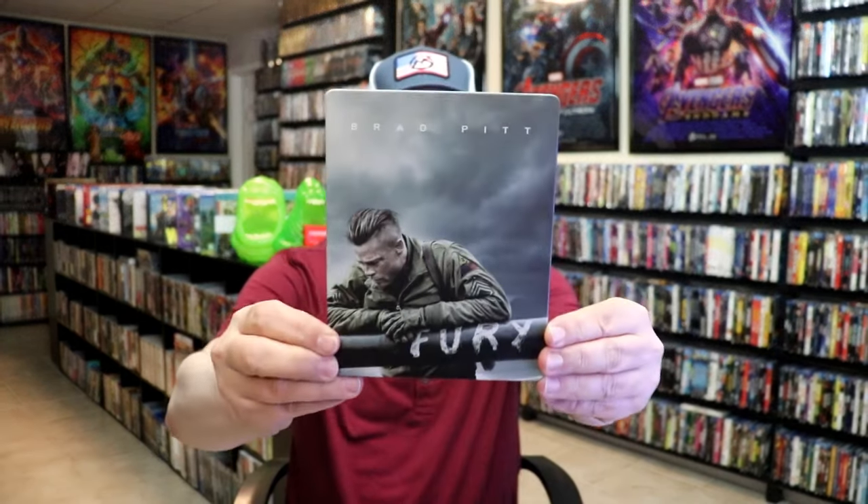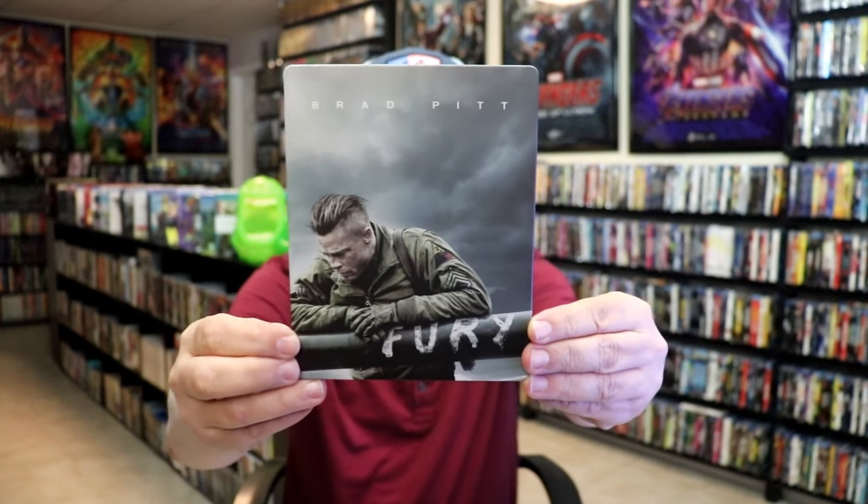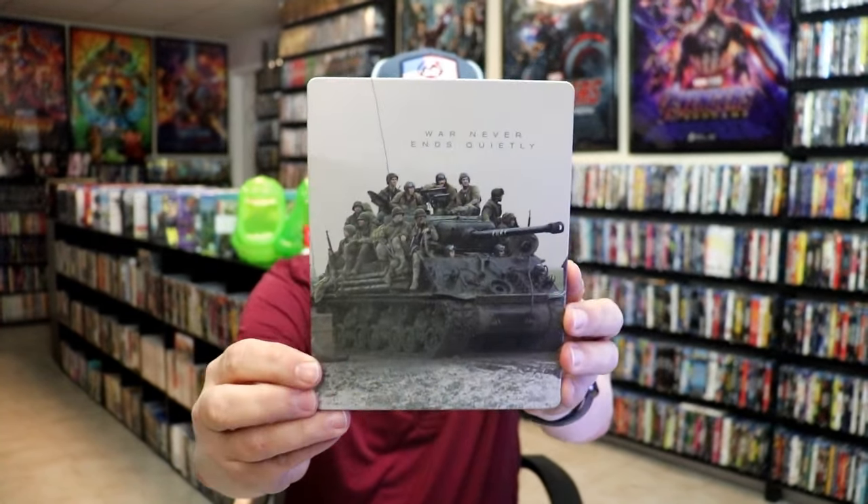Get the wrapper off and the j-card removed. Here's the front of the Steelbook. It is a matte finish. No embossing or debossing. Nice little image. And here's the back, which I really like.